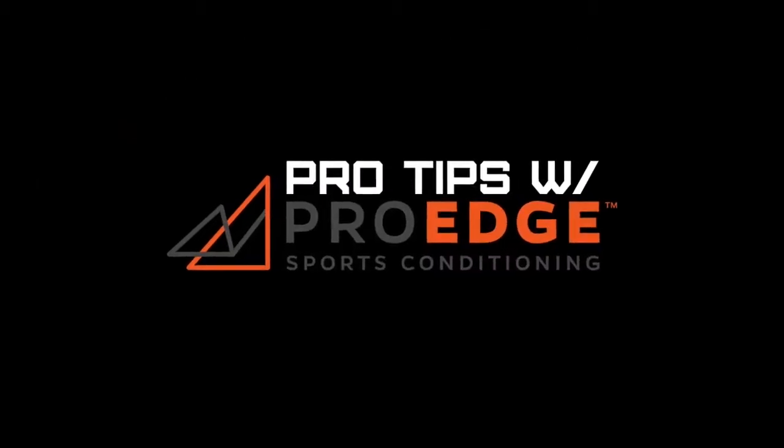Hi guys, my name is Pat Busby. I'm a strength and conditioning specialist here at Pro-Age, and today we're working on power and plyometrics as it pertains to speed.